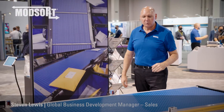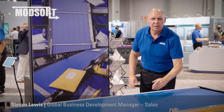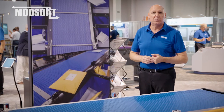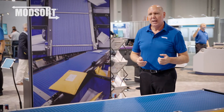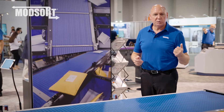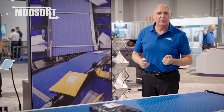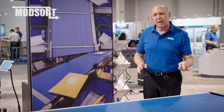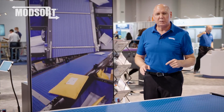The ModSort is approachable. It's safe, it's quiet — runs about 72 decibels, which is similar to the type of noise you hear in your shower in the morning. It is a product that uses 24-volt DC technology, which has no need for air pneumatics, making this product something you feel comfortable your associates can work around.